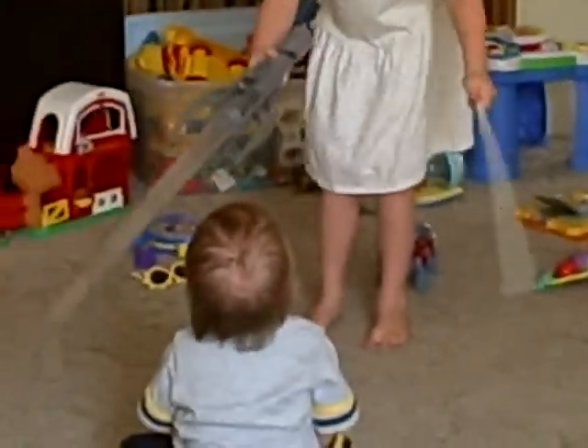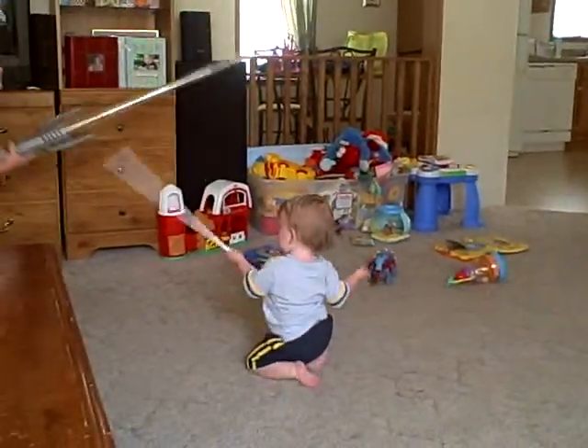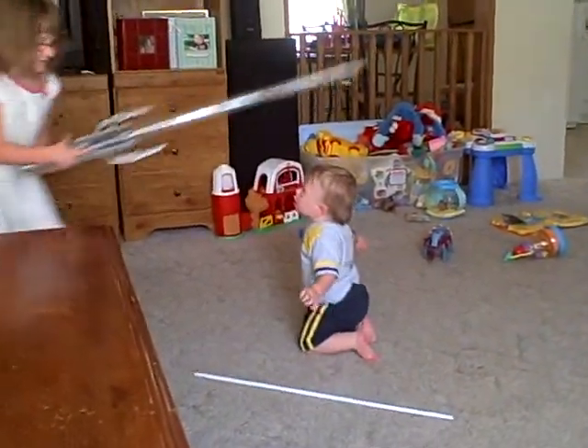Maybe you're a little rough. Just, like, swing him around and try to knock it out of his hand. He's done.